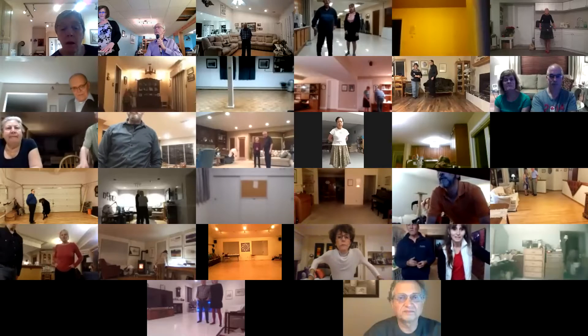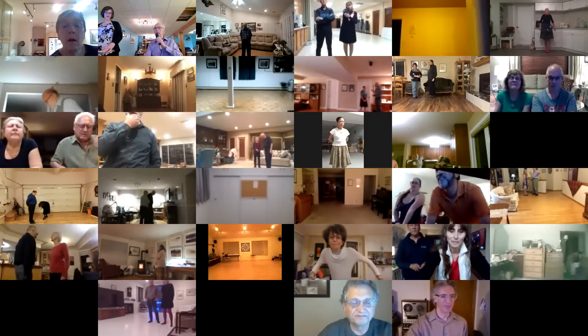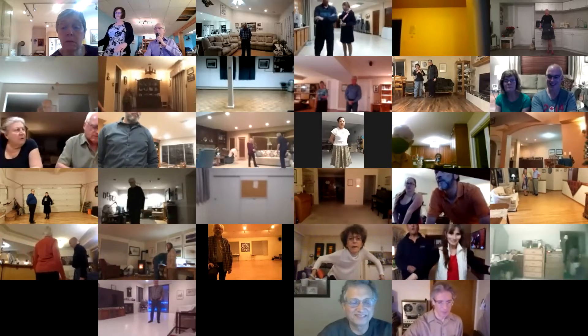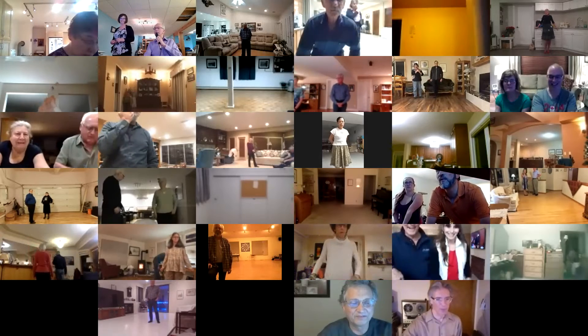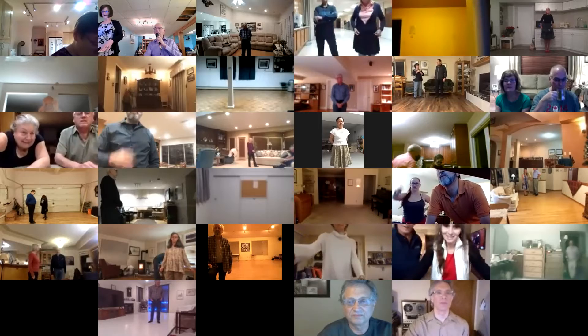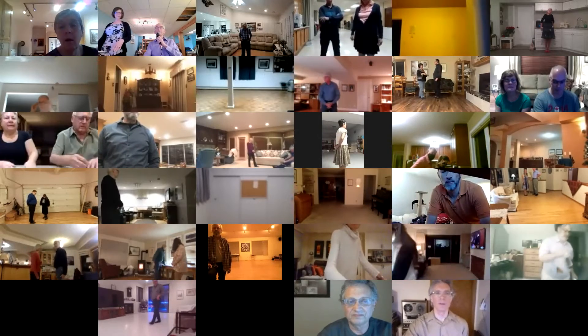We've gone in and out a couple of times tonight, so hopefully they're able to get in and join us. Hey Dan, hi Myron. Sandy was going to say something. I think that was a beautiful dance — that one is pretty, isn't it, Pam? Fabulous. Myron's with us too.